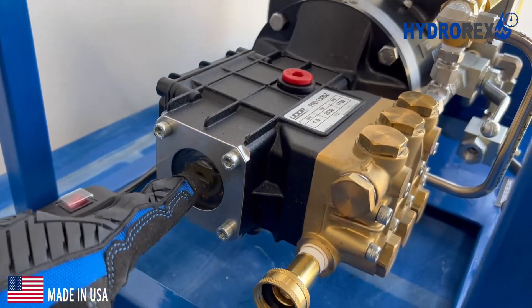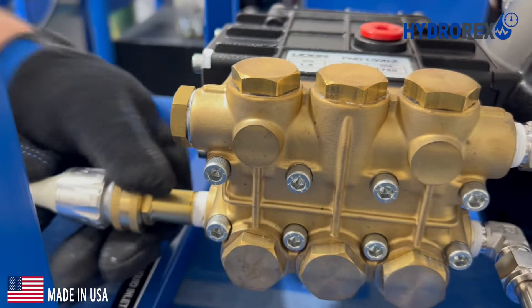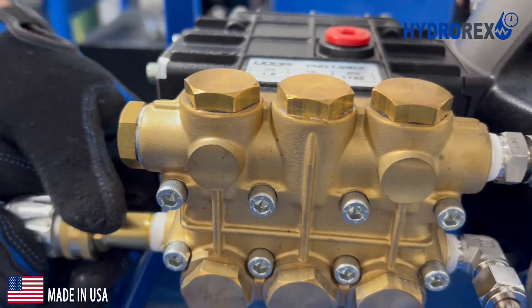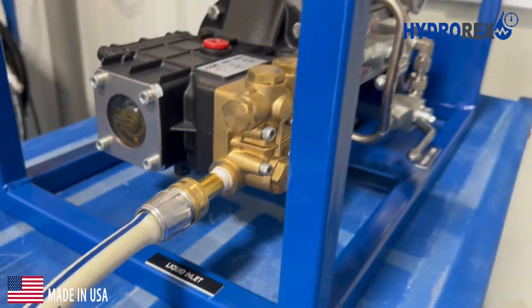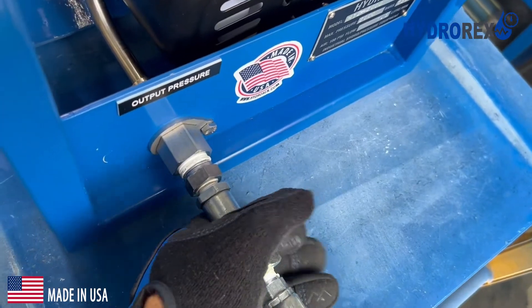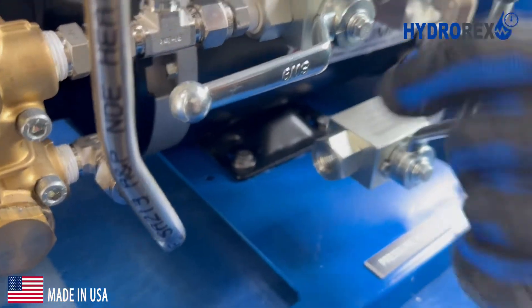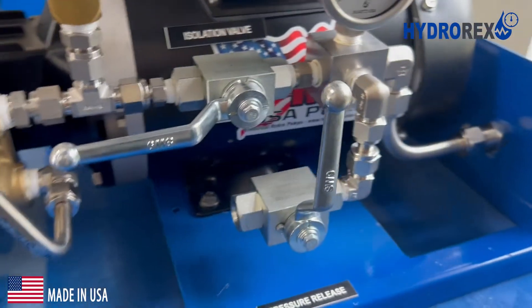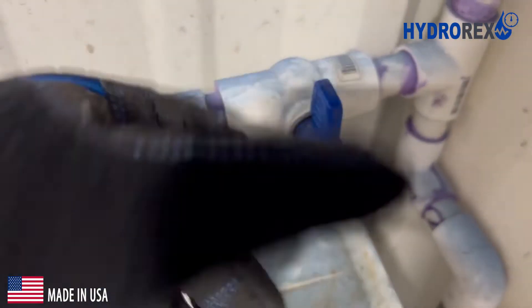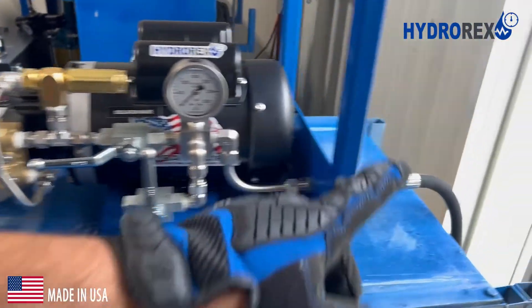Triple plunger pump with lubricant head. Connect the liquid supply hose. Connect the output pressure hose. Close the pressure bleed valve. Open your liquid supply valve. The pressure will pass through the system automatically.